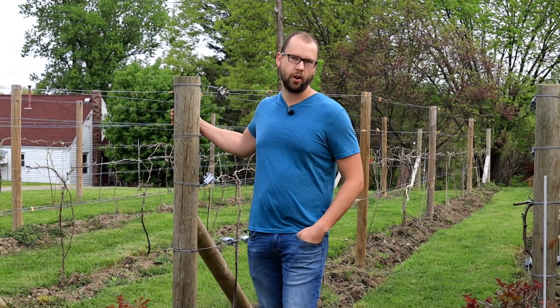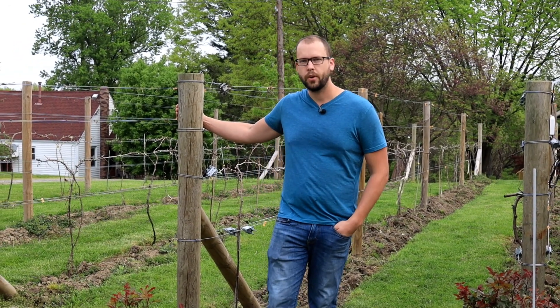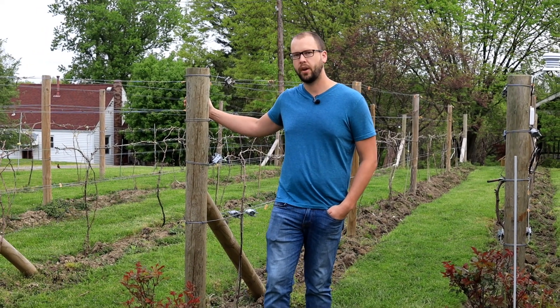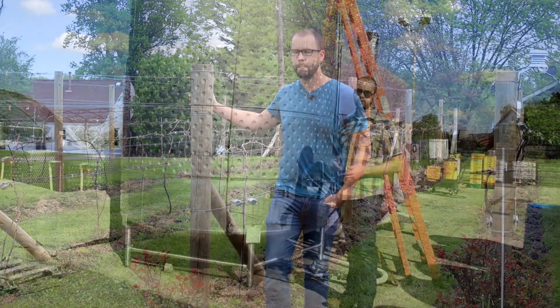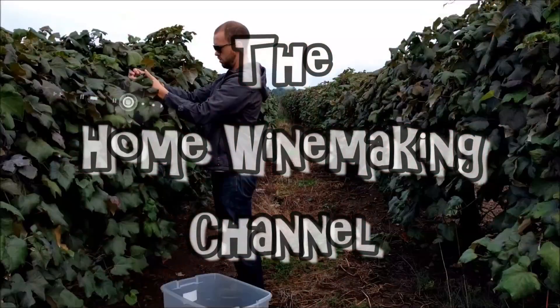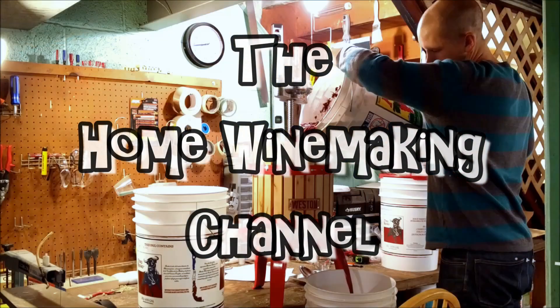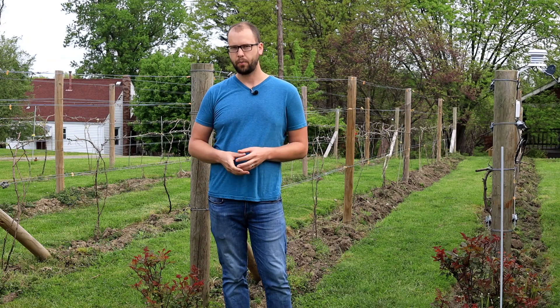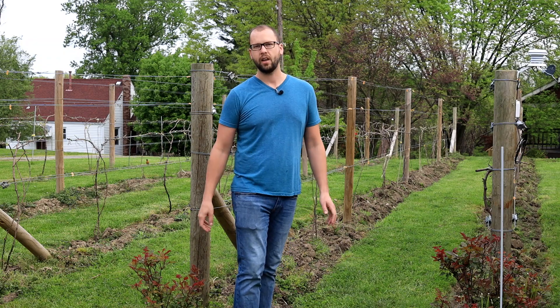We're out at the little backyard R&D vineyard, and today we're going to talk about some options to try to protect your vines from a spring freeze or frost event. When you get a bad spring freeze or frost after the buds are starting to wake up from the winter, there's really not a lot of risk of the actual vine dying, but the real risk is that you're going to lose the fruit for that year.